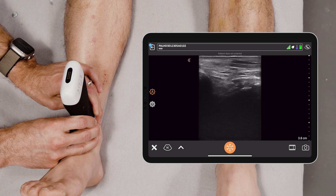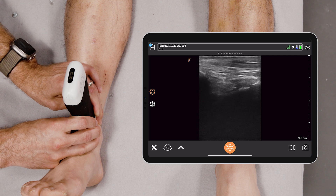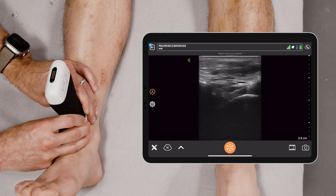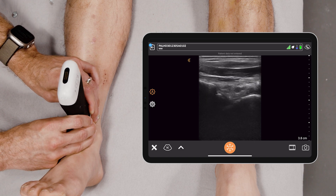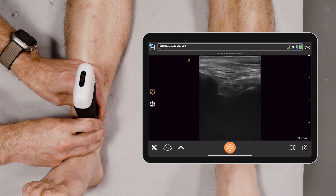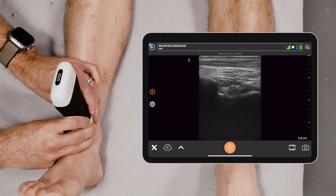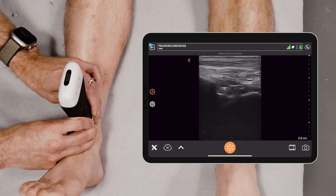Now this gentleman does not have an effusion. You see nice hyperechoic densities within the tibiotalar joint. But if there was an effusion, you would see hypoechoic or black fluid in this joint space. It's nice to fan throughout the space just to make sure there's no fluid, but you'd see fluid in the tibiotalar space.